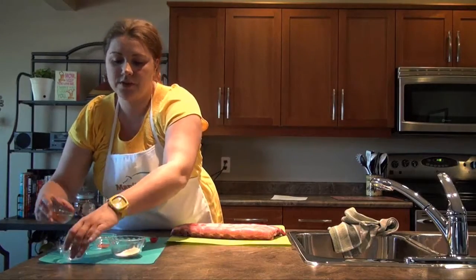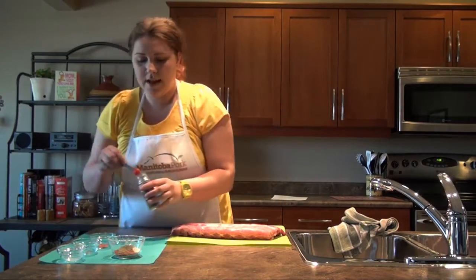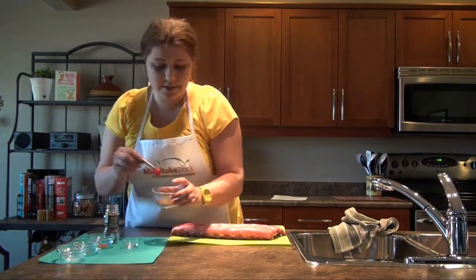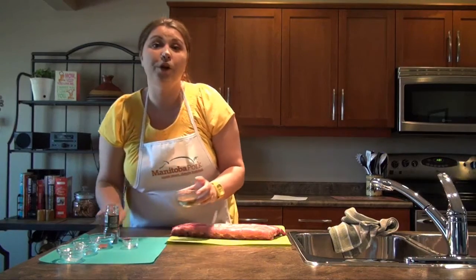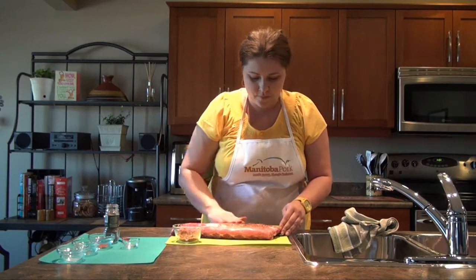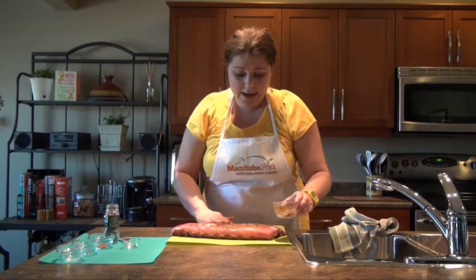Why would we use coarse salt as opposed to regular table salt? Because of the roughness and the coarseness, it's going to help the spices penetrate into the meat better. We're also going to add half a teaspoon of pepper, mix this all together, and rub it into the meat.